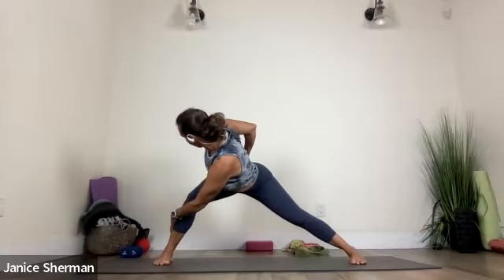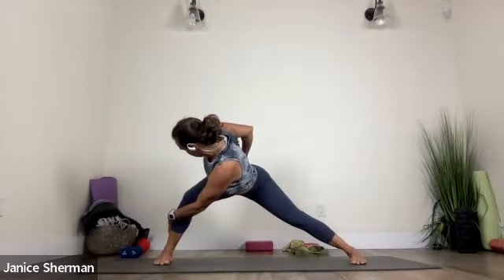Grab that right leg. Hold that right shoulder blade down your back. Nice. Exhale, come back to center. Bend and straighten. Bend and straighten. Good. Inhale, come all the way up. Good. Warrior two.